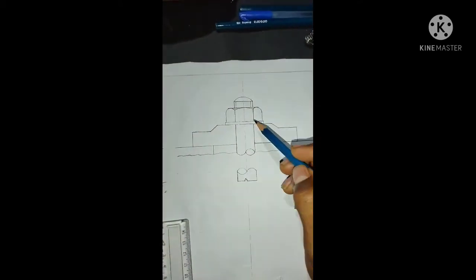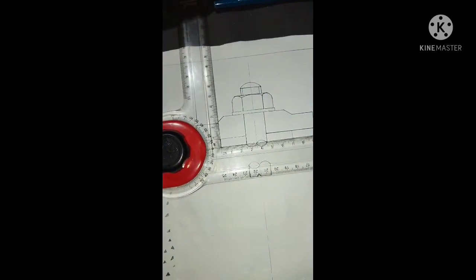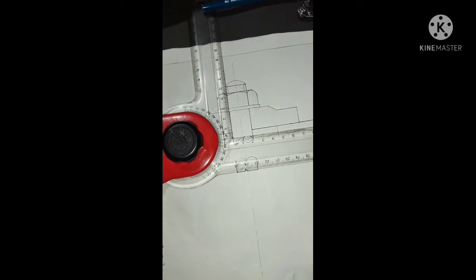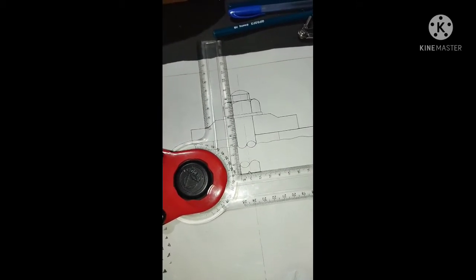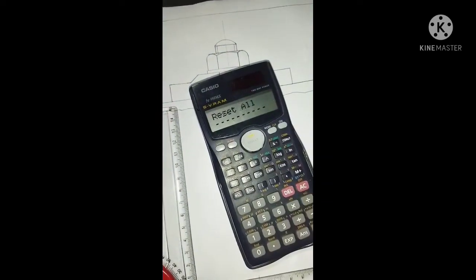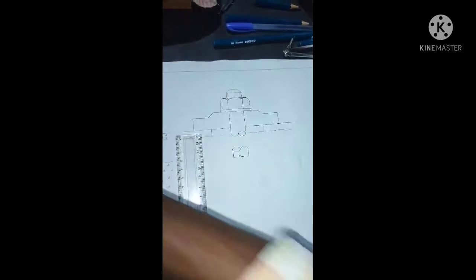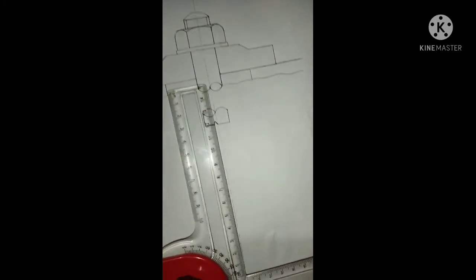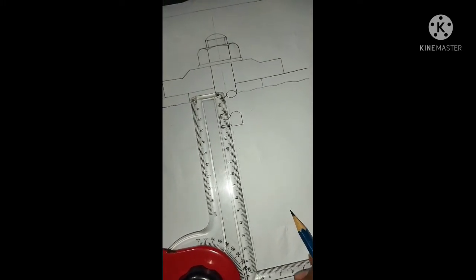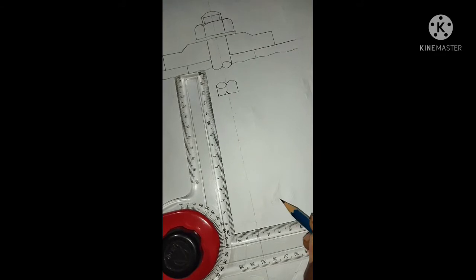We will draw the rag foundation bolt on top of the rag foundation bolt. The length is 3.5 and the next is 3.5. The shaft is the same size of 1mm. We will mark the same way as a high line, equal to 100.